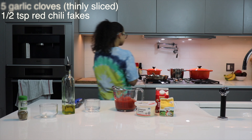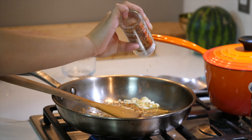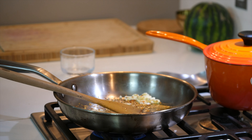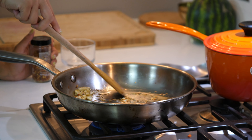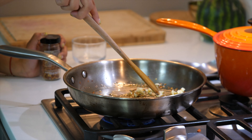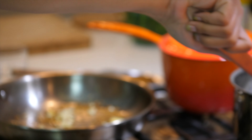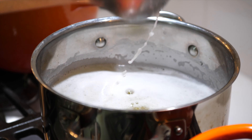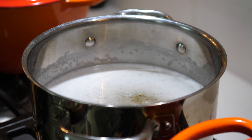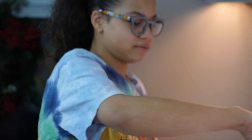I'm going to go ahead and add in the garlic and also add in my chili flakes. I'm going to sauté these down. While this is cooking, I'm going to check out my pasta — it's not quite done yet, so I'm going to cook my garlic till it's slightly brown.